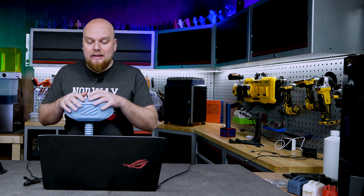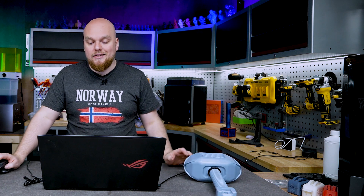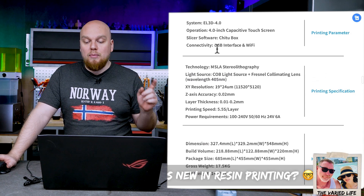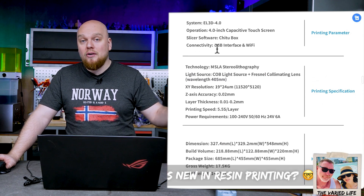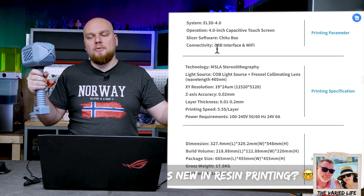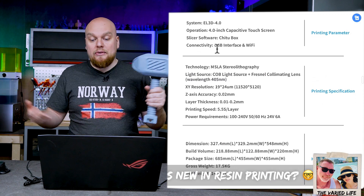I don't think we're going to get that, because the build volume of the printer is actually the same — actually it's even worse than the Saturn 3 Ultra. Looking at the specs, we have 218 by 122 by 220 millimeters. Everything is the same except for the Z height, which is actually 4 centimeters smaller, meaning this print is not going to fit on the Saturn 4 Ultra but does fit on the Saturn 3 Ultra. I really don't like that decision — we always want bigger and more better, but this time we're going smaller.